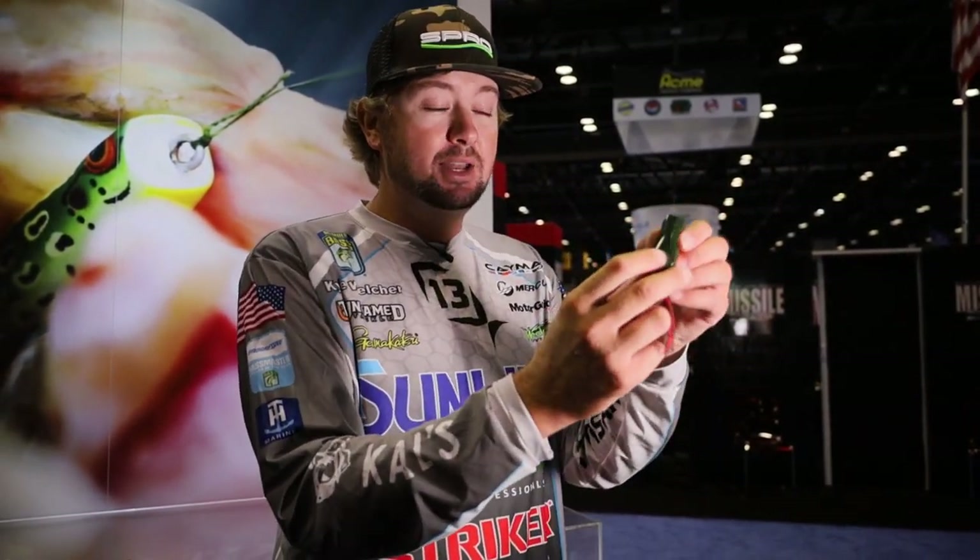My number one tip with the SPRO Popping Frog 60: I trim the legs a little bit, but I also take the hooks and instead of bending them up, I bend them out from the body so they get a little more displacement away from the body. What that does is the frog doesn't have to compress at all to get that hook going into the roof of the fish's mouth. Number one tip — bend the hooks out instead of up.